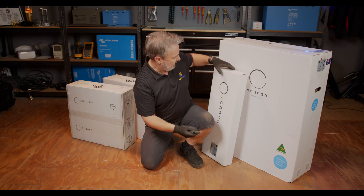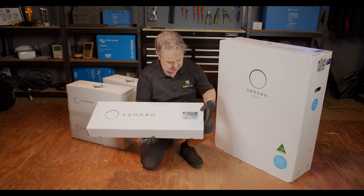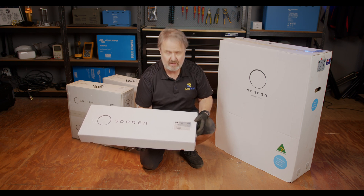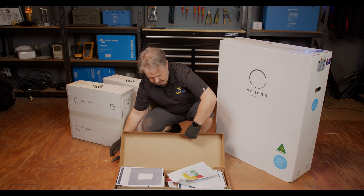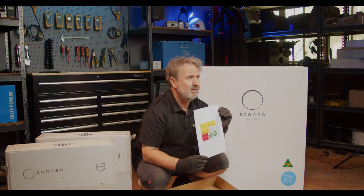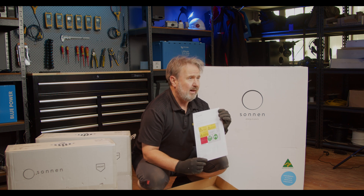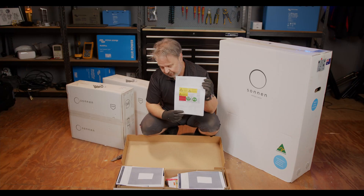Let's look at these other boxes here, starting with the smallest unit. It identifies itself as the Sonnen Battery 9.53 Accessories Kit for Australia. Inside, we've got some detailed instructions about the labelling requirements for Australian standards. I'm really impressed by the way Sonnen understands the Australian and New Zealand wiring rules and our installation standards for batteries and solar, and gets all the signage organised for you.